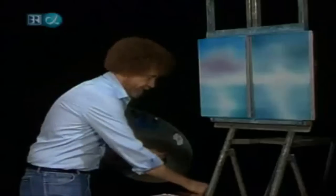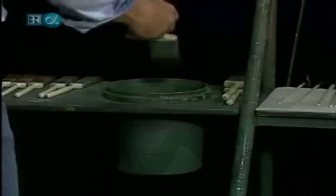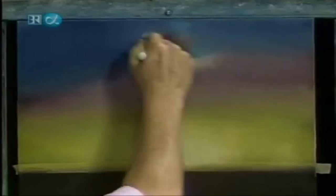Now we can wash the old brush. If you've painted with me before, you know this is the fun part of this whole technique — wash the old brush, beat the devil out of them, and that's what makes it fun. Just enjoy it. Cover everything in the studio, just scrub it off. Good old odorless paint thinner. I just like to wash brushes.